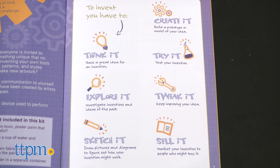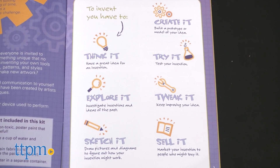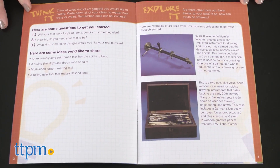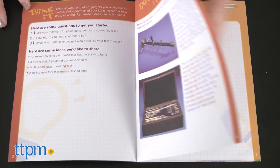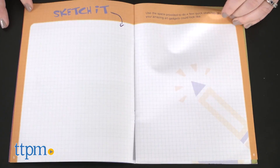Think it, explore it, sketch it, create it, try it, tweak it, and sell it. The 14-page inventor's guide walks kids through each step of the inventing process and gives them space for writing down ideas, sketching, and making notes.